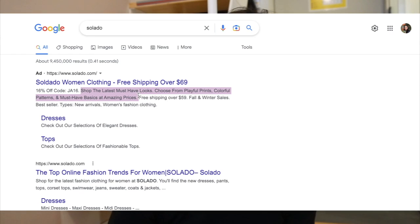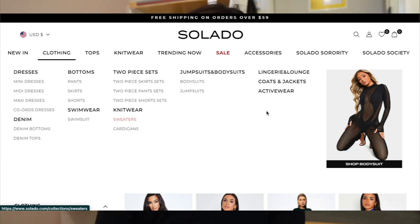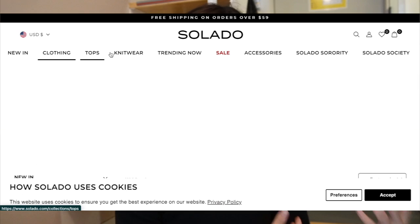Hi there, my name is Joanne Phan and today I'm going to be reviewing this brand called Salado. So Salado says that they have the latest must-have looks. You get to choose from playful prints, colorful patterns, and must-have basics at amazing prices.